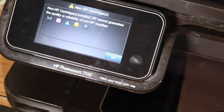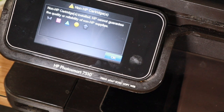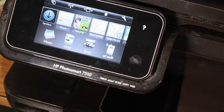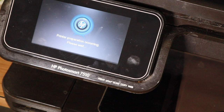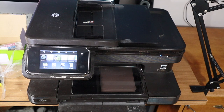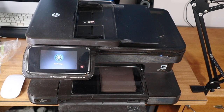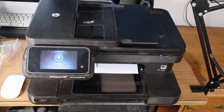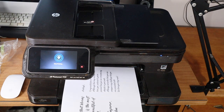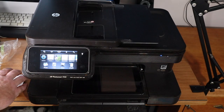HP is saying these are non-HP cartridges and can't guarantee quality — but they all say that. Canon cameras do the same thing if you use a different battery. I'll just say okay. Not sure what it's trying to print right now, but it looks like it's all set. Let's test out the black and white first.